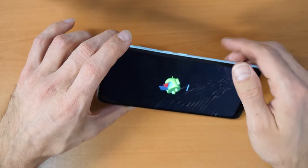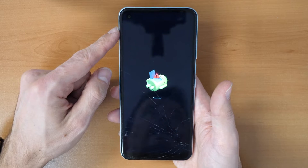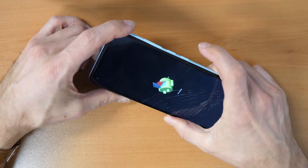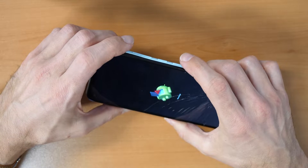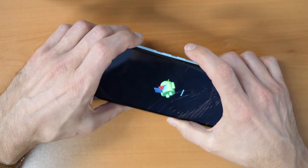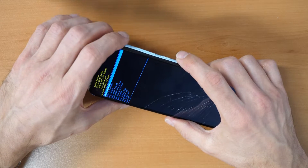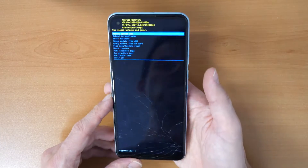You will come to a menu where you can see the Android robot with a question mark. Press volume up — if nothing is happening, press the power button. If still nothing, press volume up and the power button together. Hold the power button and click volume up to get into the recovery menu.